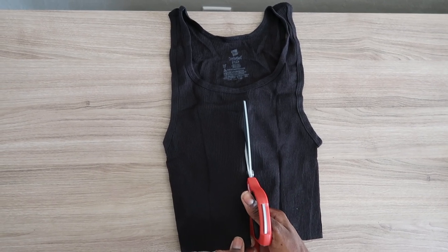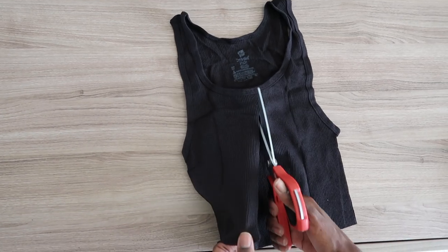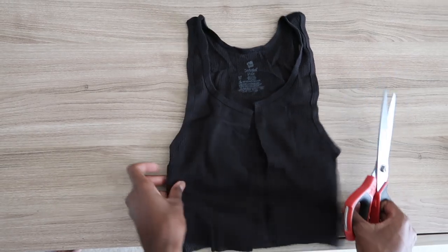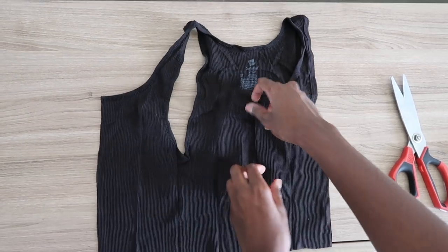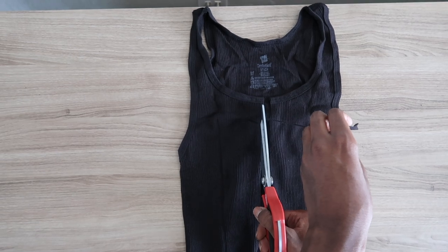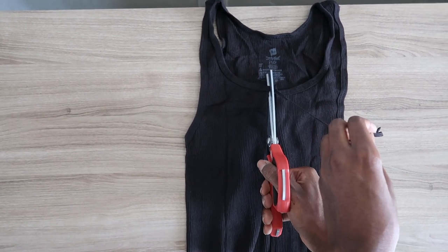Then you want to go in and cut up the middle, since you're putting the oversized safety pins right in between. Depending on how much skin you want to show, you can make it a little bit wider. I just cut right up the middle because it's enough skin for me. I went in and took off a little bit because it was just slightly uneven, then made it perfect.